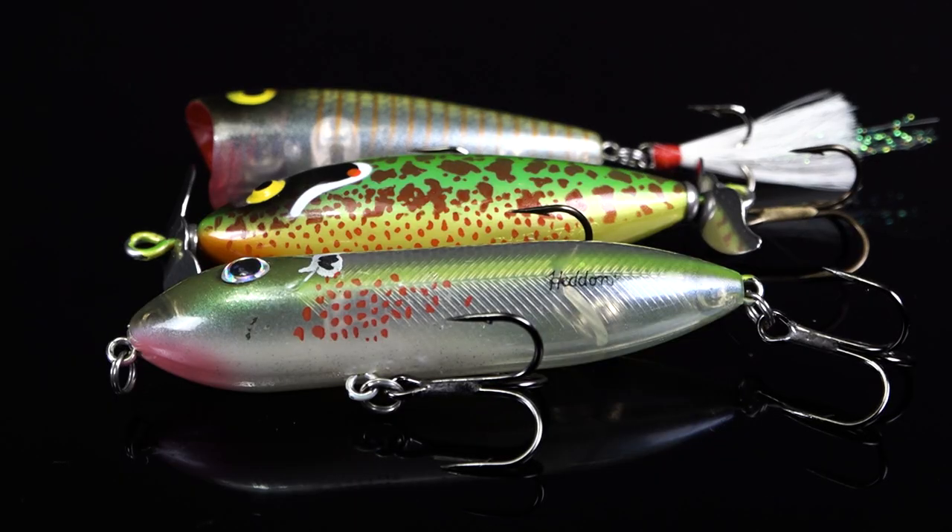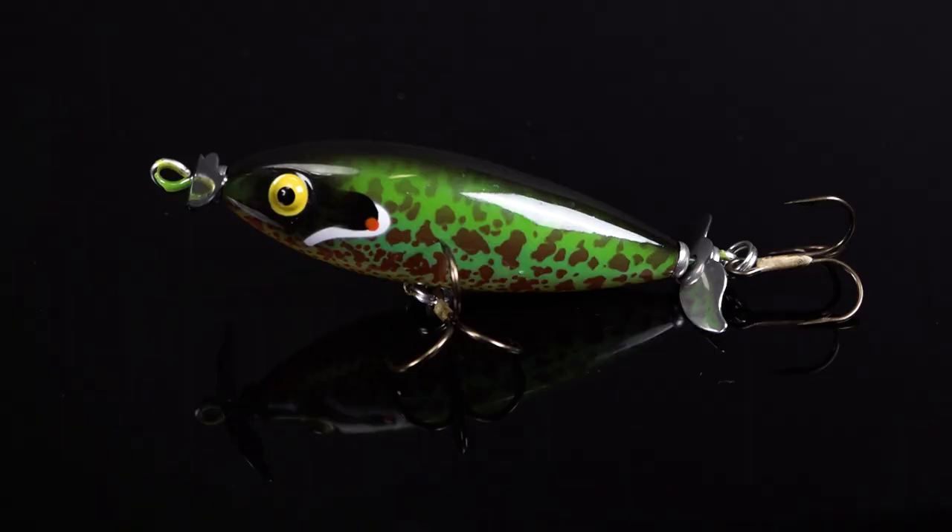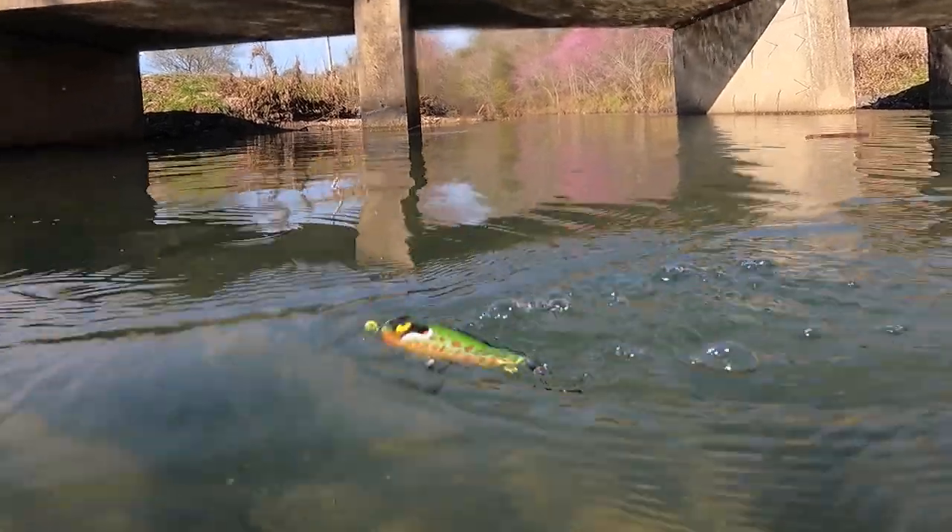We're going to do an exclusive color breakdown of the three custom patterns inside the May and June Banking Creek Tackle Kit. Custom number one is the Cotton Cordell Crazy Shad.